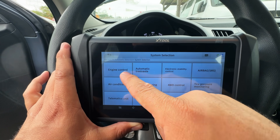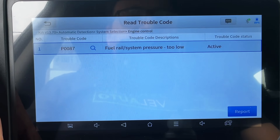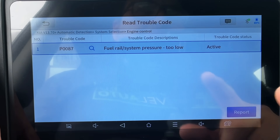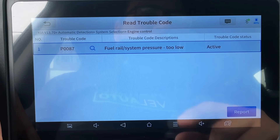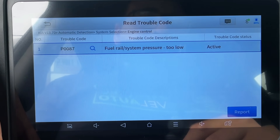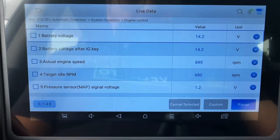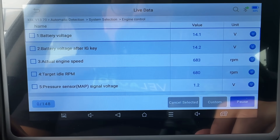Let's scroll up to the top, go to Engine Control, and go into Read Trouble Code. Here we have a P0087 — fuel rail system pressure too low. This is the code they told me kept setting in the engine control module, and even after replacing the high pressure fuel pump, the fuel pump in the tank, and the pressure sensor, this code still keeps coming back.